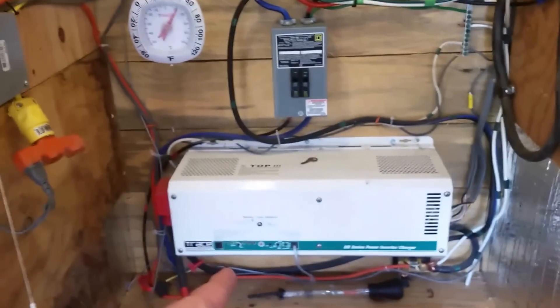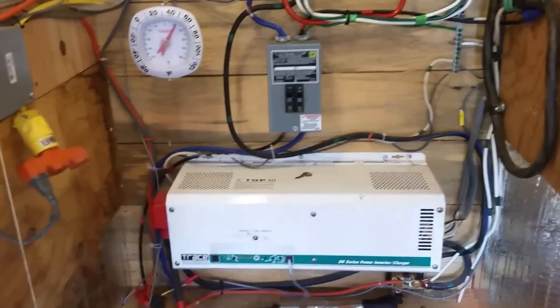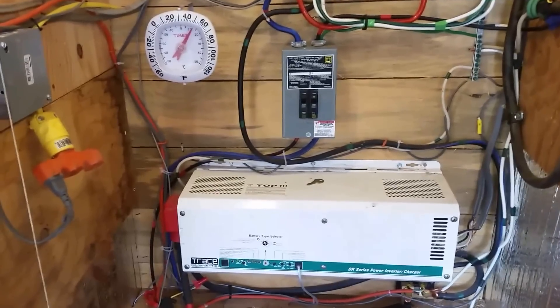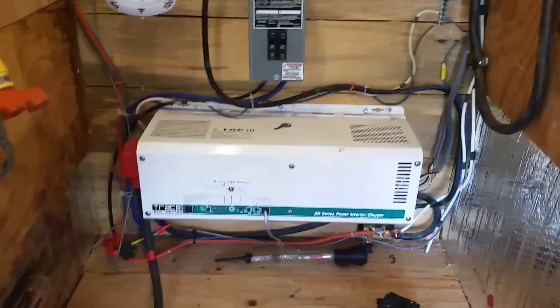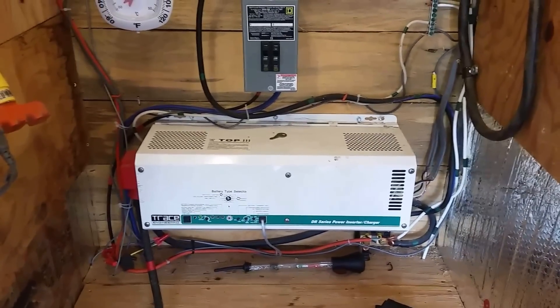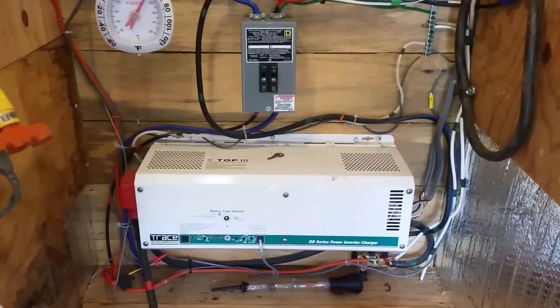The configuration of the Magnum inverter is quite different than this. It's more of a box shape than a long rectangular shape. That Trace has sure been a good inverter — it's amazing. They just don't make them like that anymore. So I'm going to keep it as a backup for sure.